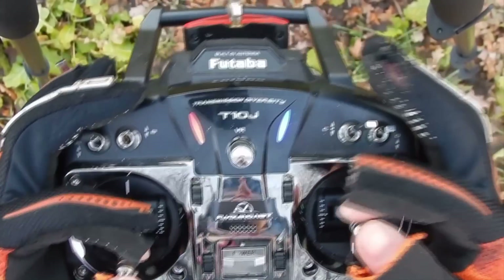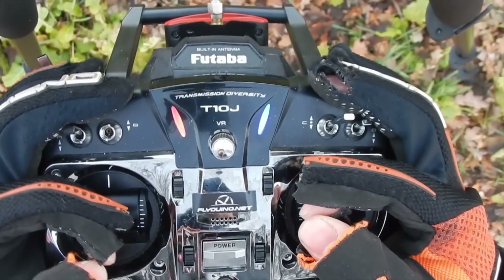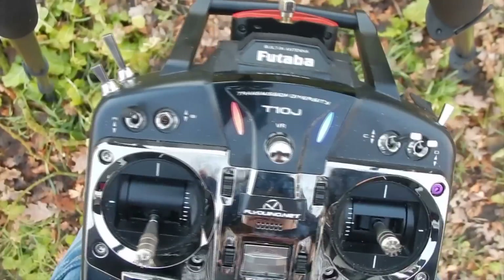Let's just fly like I would normally do and I will do some S-splits. I hope you can see something through the stick — let's take off.